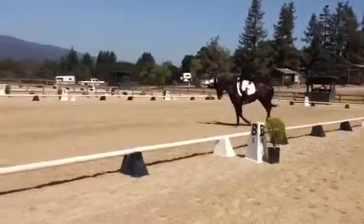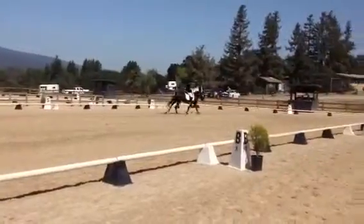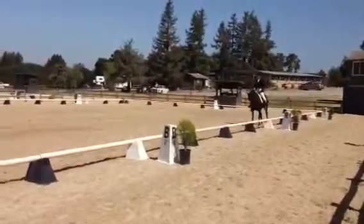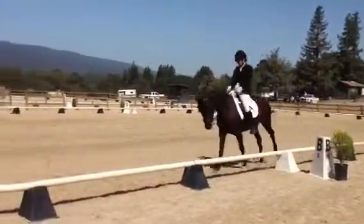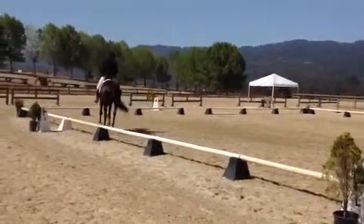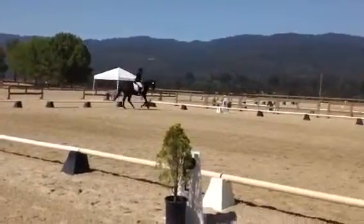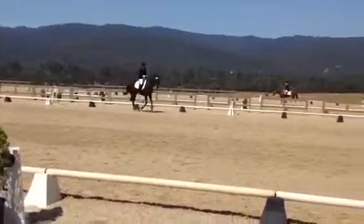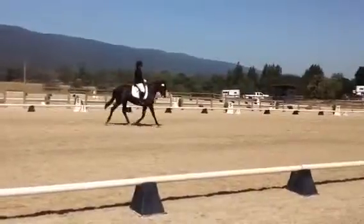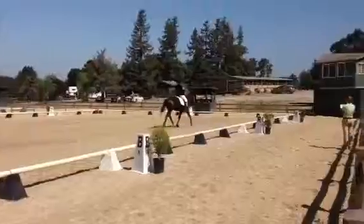R, F, length and stride in canter. Between F and A, develop working canter. K, X, M, change rein. X, working trot. H, X, F, length and stride in trot.